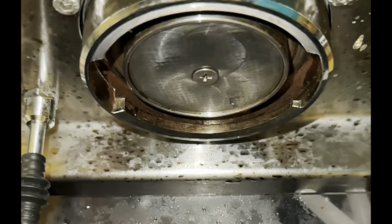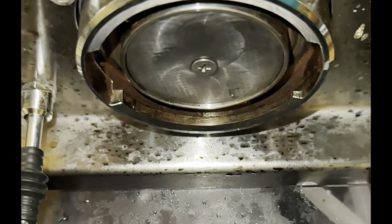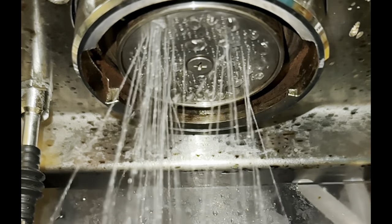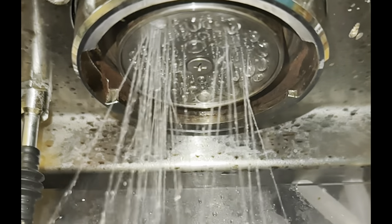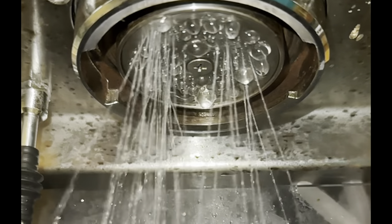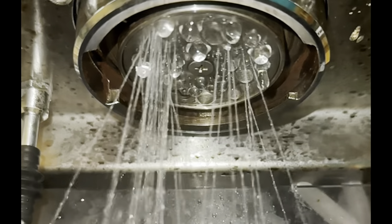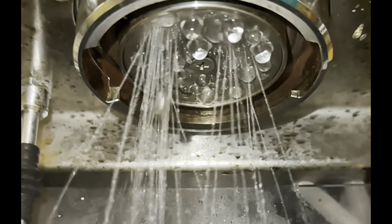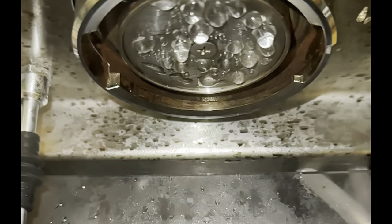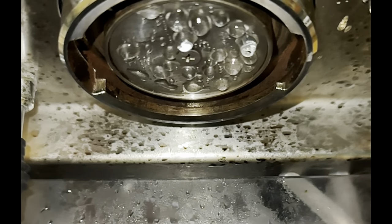Today we have the Gaggia Classic. I borrowed this device from my brother-in-law and the first thing I did was run some water through the shower screen. It was really clogged, so I took it apart and started cleaning it. That's when I found out why I don't like the design of the Gaggia, which shares a similar design concept with the Decent Espresso Machine.